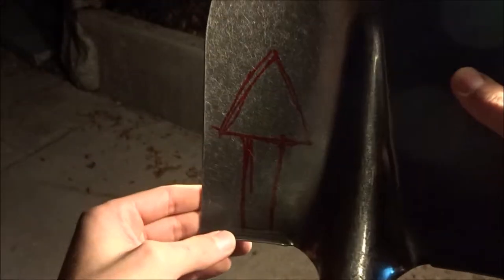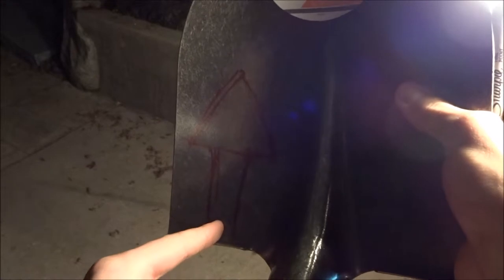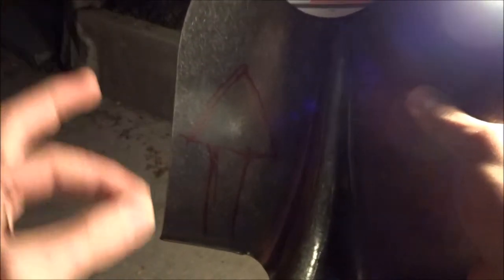Now that you've cut the head of the shovel off, I'm going to draw a spear design of what you want the tip to be like. Make sure that you have a long protruding metal spike from the back so that you're able to insert that into the handle of the shovel.